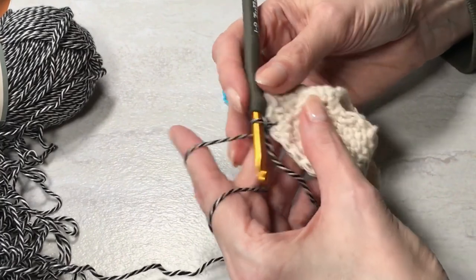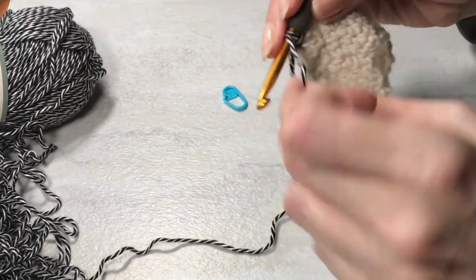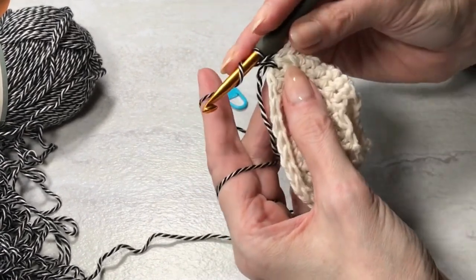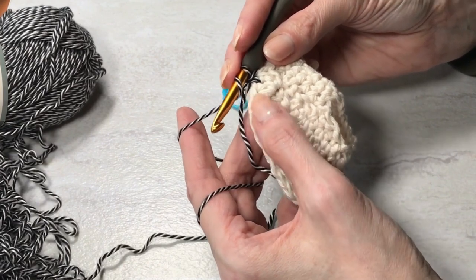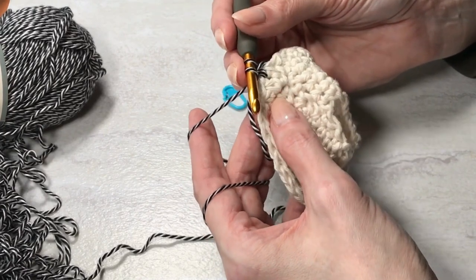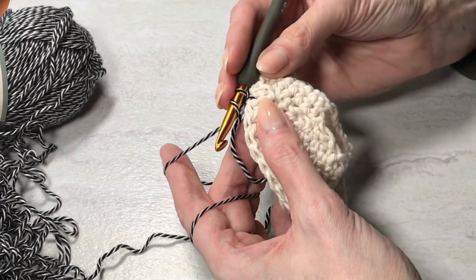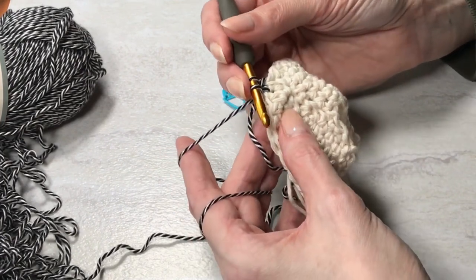Then we're going to start doing spiky stitches, and we'll be doing that with half double crochet stitches. Yarn over — you're going to go down to the row below that first, the last row of single crochet, under the first row of half double crochet. Kind of look where they line up. Since you're working in the round, they're not going to be perfectly aligned, so you have to use your judgment.